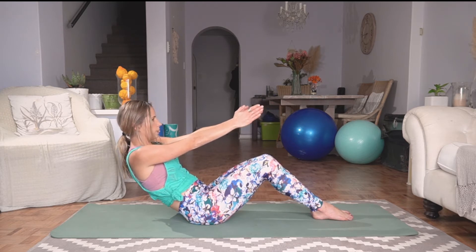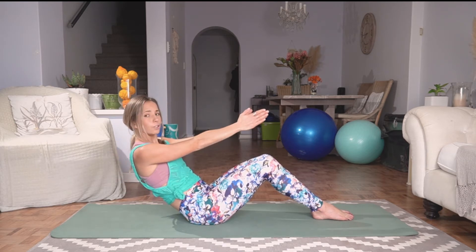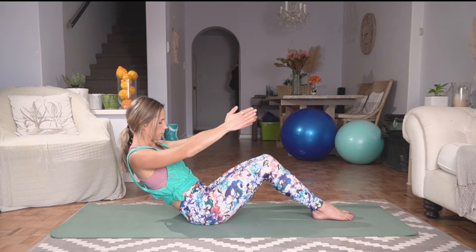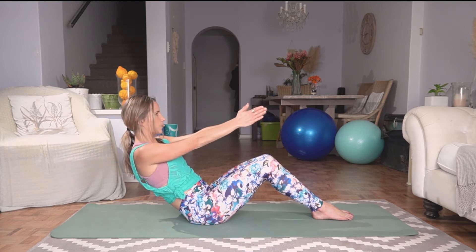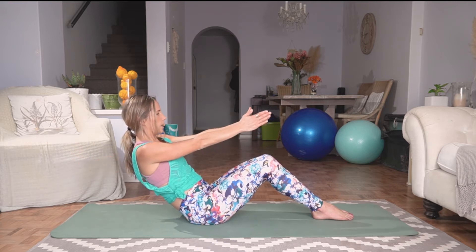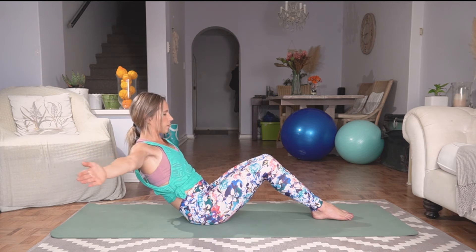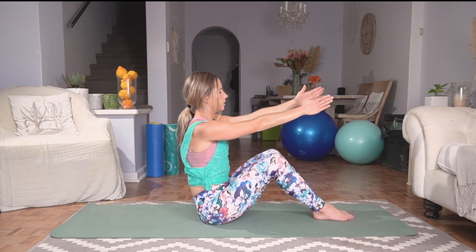We're going to hold in this position. Inhale, exhale, opening to T-point. Inhale, center. We're just going to do five of these, so work really hard on keeping that core tight. You should feel activation all the way down that body. Last one, slowly coming back to center, lifting yourself back up into seated.